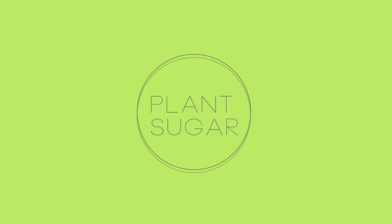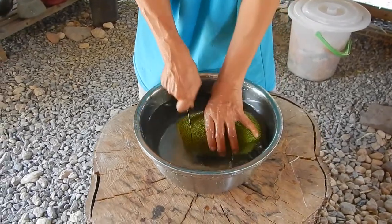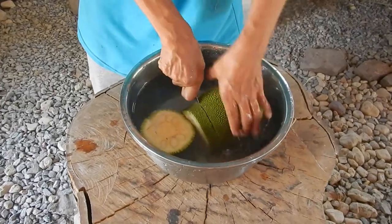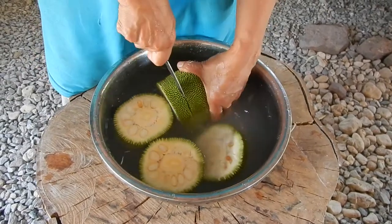Young jackfruit — you picked it today, put it in water, and then you cut it. It's sticky. Directly from the tree into the water, you cut it in pieces to get out the sticky part — the latex. If there's a lot of seeds, it's too old, so we cannot use it.